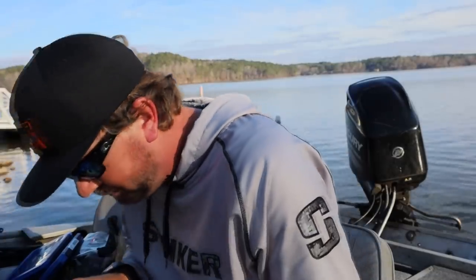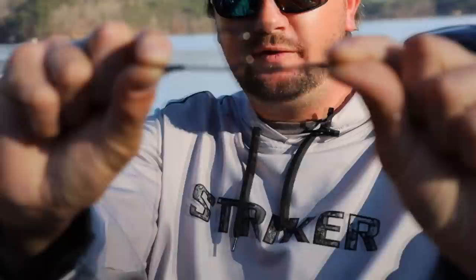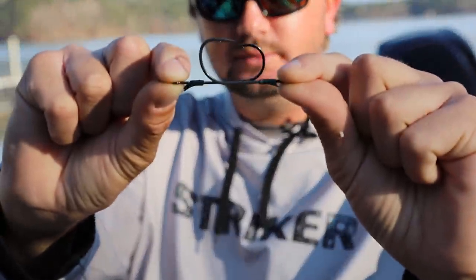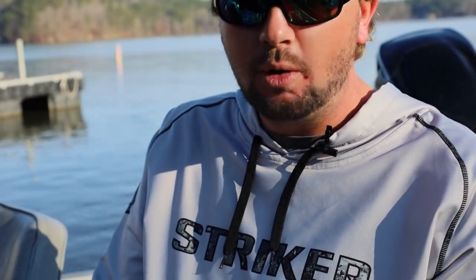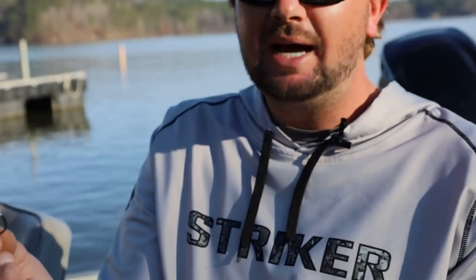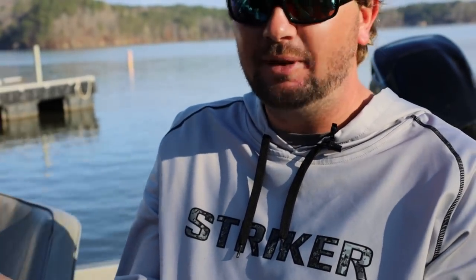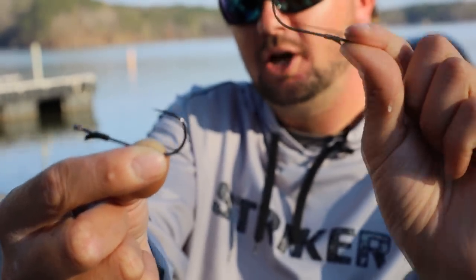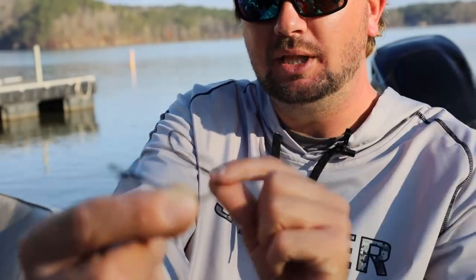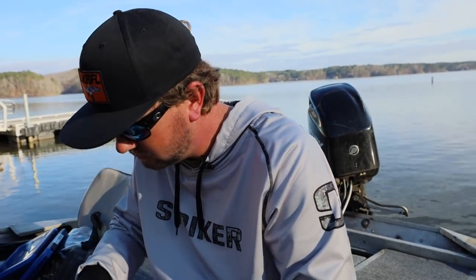Here are two size 4/0 Gamakatsu flipping hooks and you can see how much more finesse one is compared to the other. When I'm flipping finesse-style baits — a worm, a baby D-Bomb, or any smaller flipping bait — I'll go with the lighter-wire hook. The heavier one is the punching hook: when you're flipping full-size big baits or around wood, that's the hook you want.